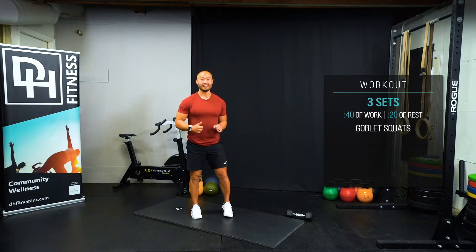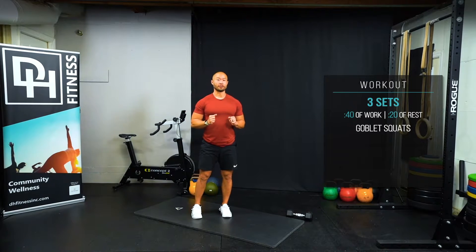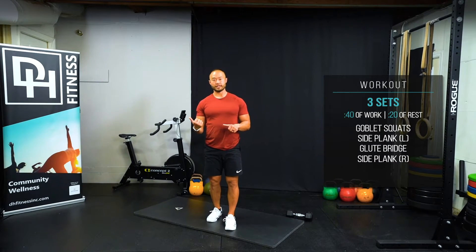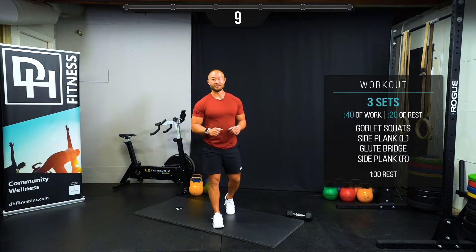Goblet squat — you'll need a light weight you can hold in front of your body. Then we have a side plank on your left side, glute bridge laying on our back, and then a side plank on the other side. So let's get going here with our goblet squats.